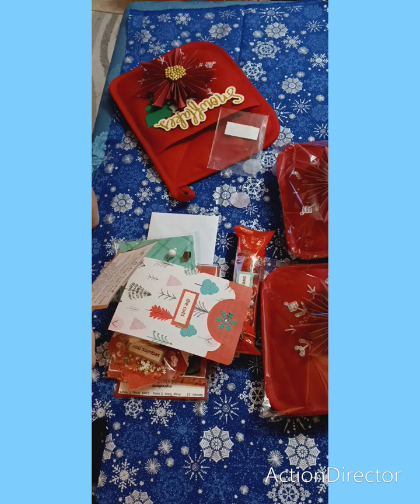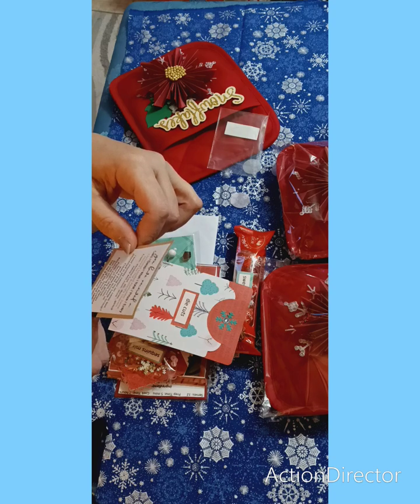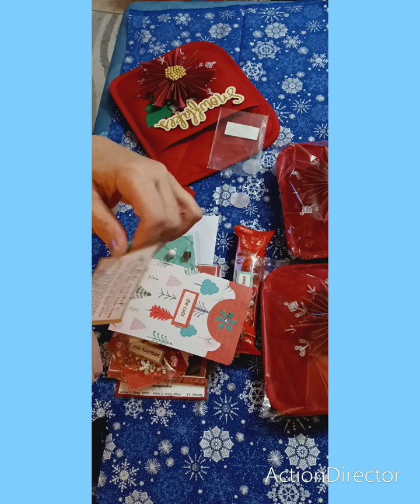'Interested in joining my swap group? Create a free account on SwapBot.com, search for the group Paper Crafting Pro Swaps, request to join. Once accepted, join any of the posted swaps. DM me if you have any questions.'